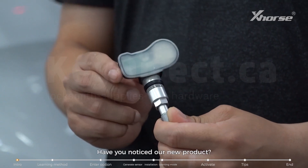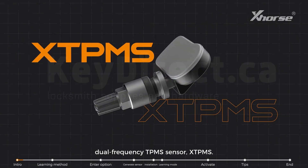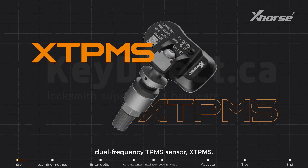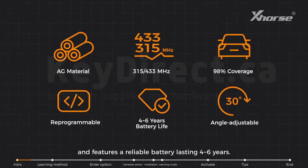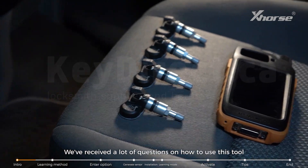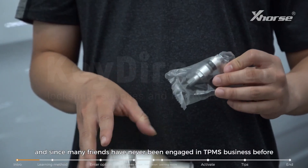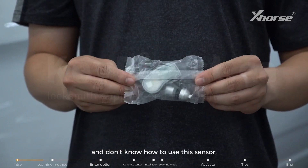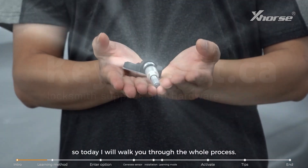Hi X-Force fans, have you noticed our new product? This is our brand new programmable dual-frequency TPMS sensor. It covers 98% of vehicle models and features a reliable battery lasting 4-6 years. We've received a lot of questions on how to use this tool, and since many friends have never been engaged in TPMS business before, today I will walk you through the whole process.